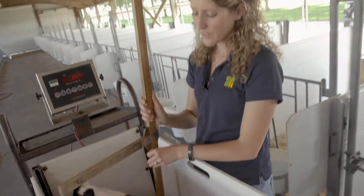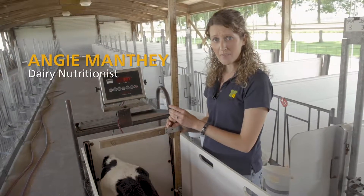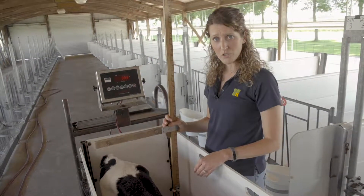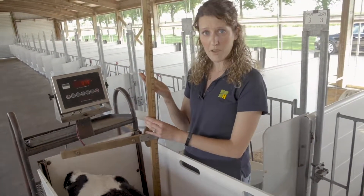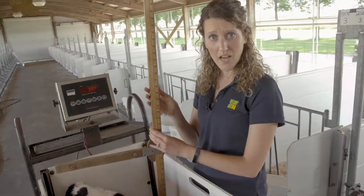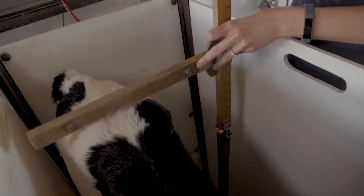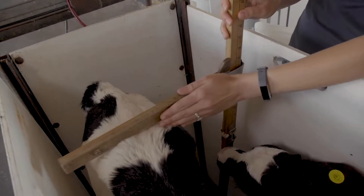Another thing that we can measure in order to benchmark calf performance is hip height. To take the calf's hip height, make sure the calf is standing on a flat surface with their head raised upright. All you'll do is take a hip height measuring stick, or a yardstick if you do not have one, and take the height at the highest part of the calf's hips — right along here is where you're going to want to measure.